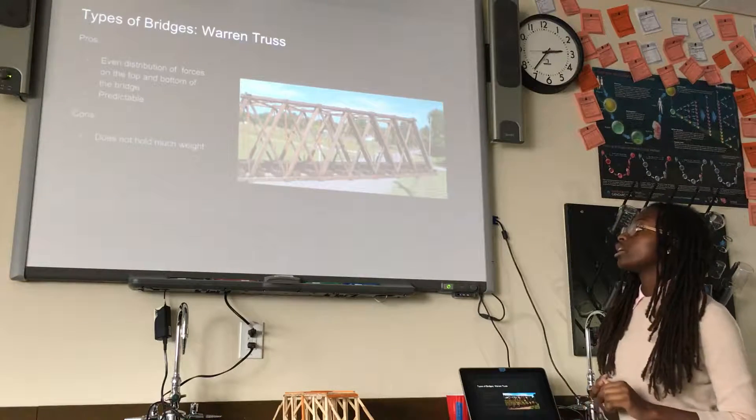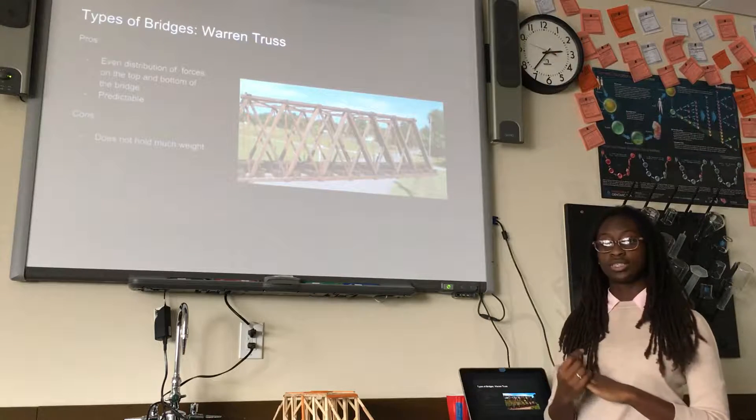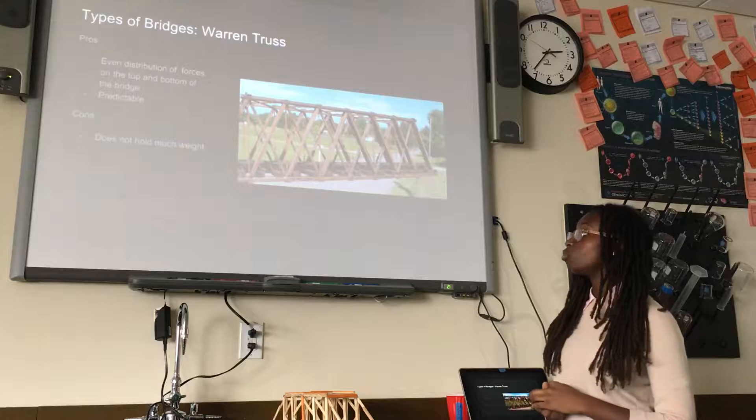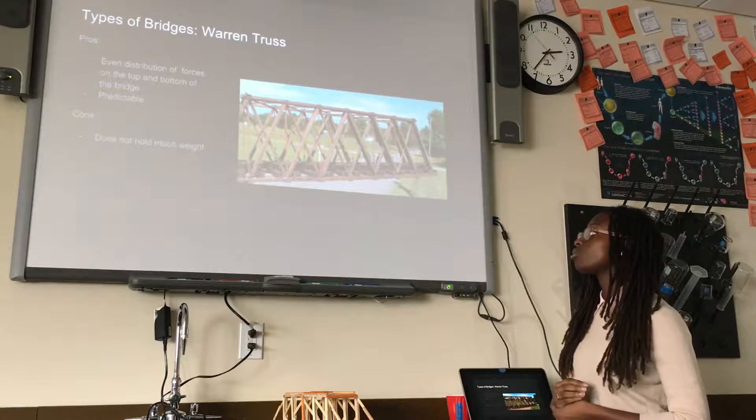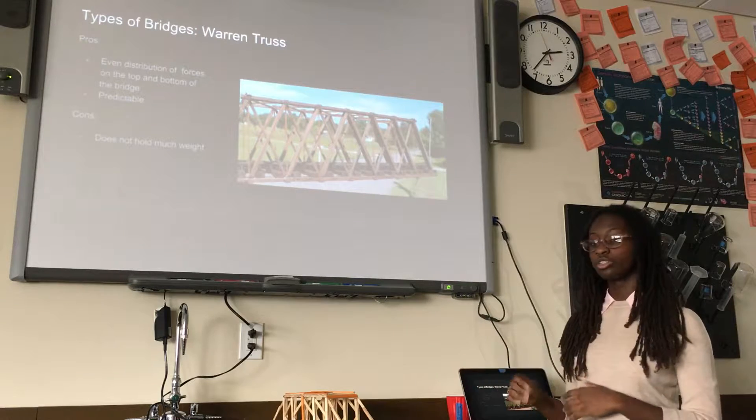The Warren truss has an even distribution of forces on both the top and the bottom since it has the X shapes, and it would be predictable because of that. But it doesn't hold a lot of weight because the forces are repeating too much.